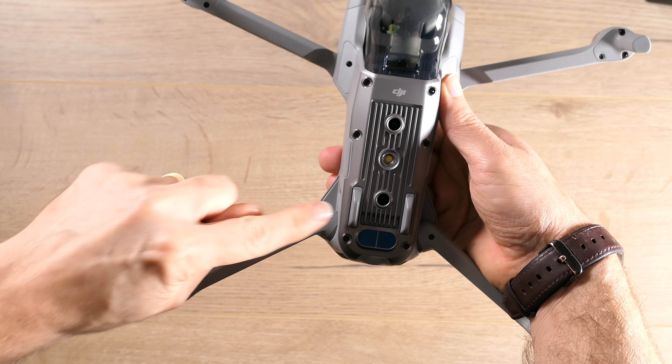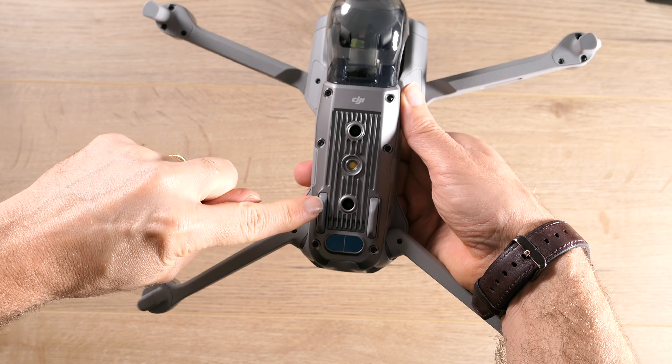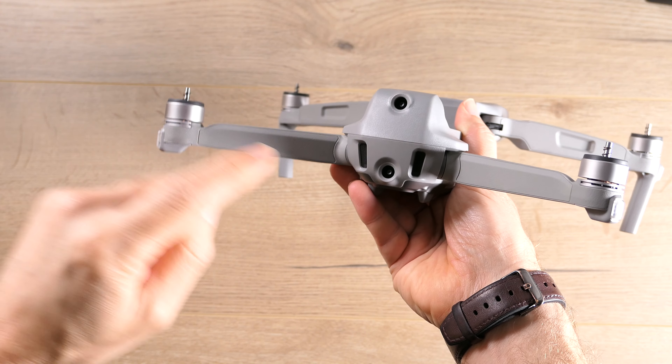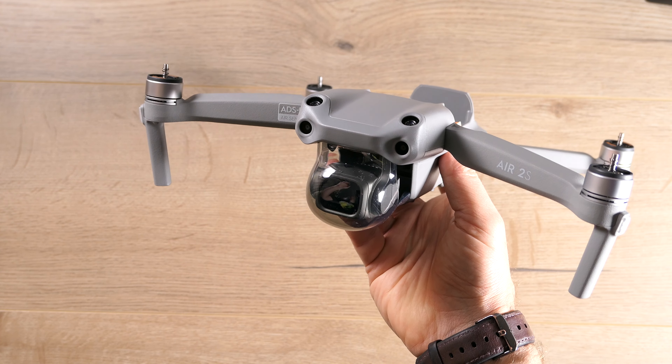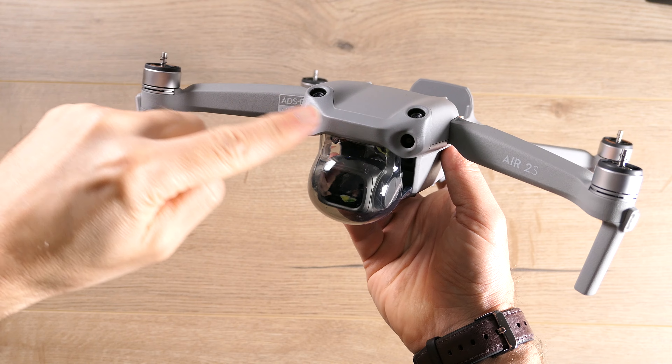Looking around the drone — on the bottom, you've got a light as well as some sensors to help with landing. Out on the rear, you've got two more sensors. Out in the front, not two but four sensors.